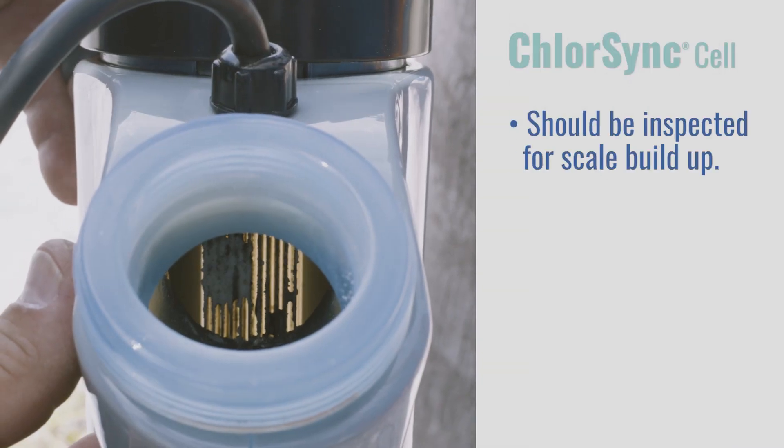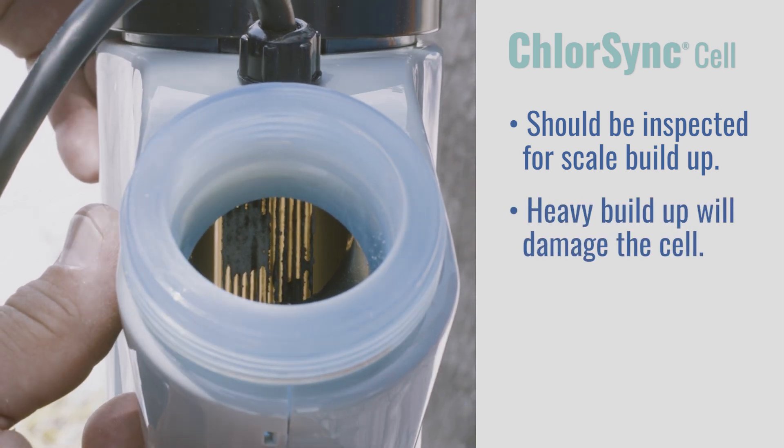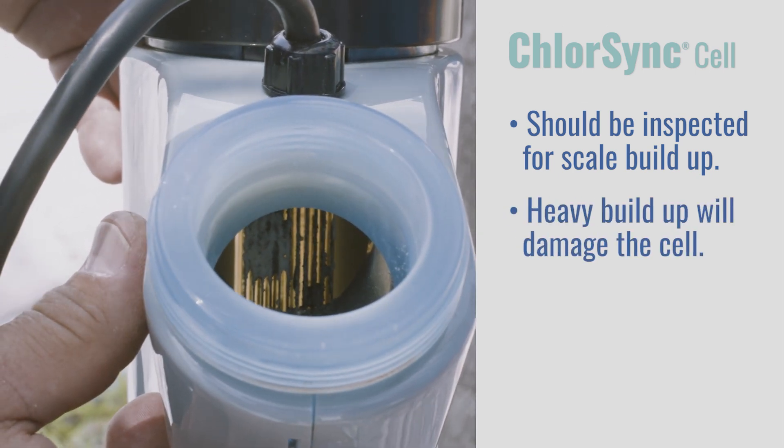Your Autopilot ChlorSync cell should be inspected regularly for scale buildup. Allowing a heavy buildup to accumulate will damage the cell and shorten its life.